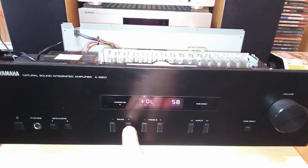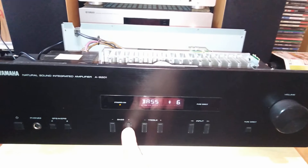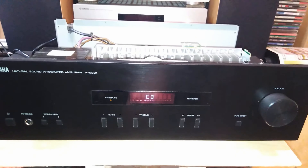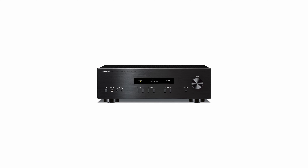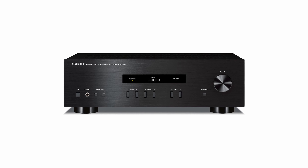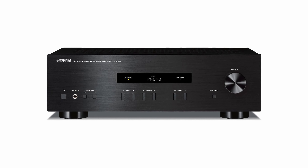The company has installed the appropriate Pure Direct switch just to the left of the volume control, and additionally on the remote control. The aluminum front is also equipped with buttons for standby, signal source, treble, bass, and speaker pair A/B, as well as an LCD display and a 6.3mm headphone jack.